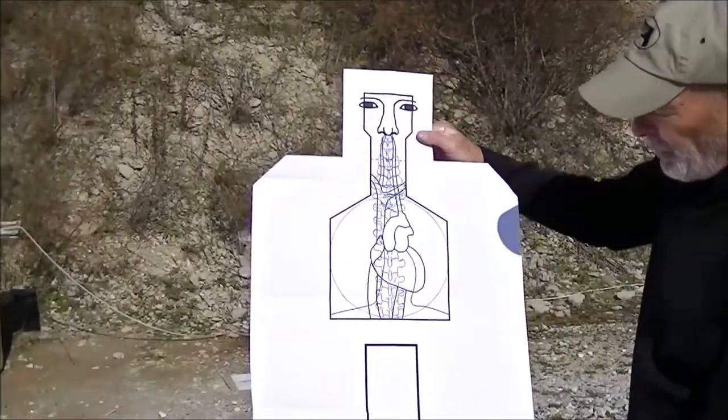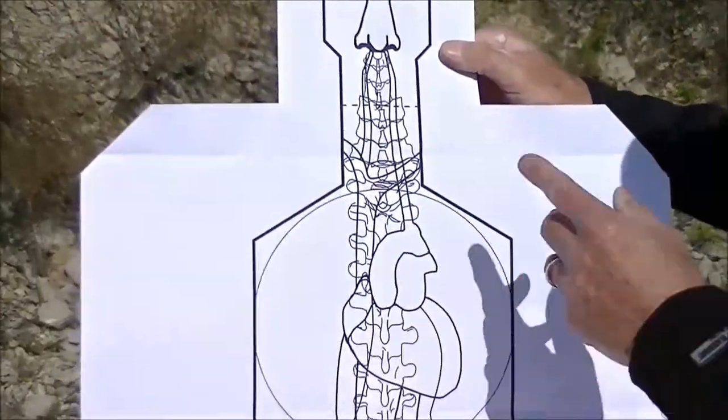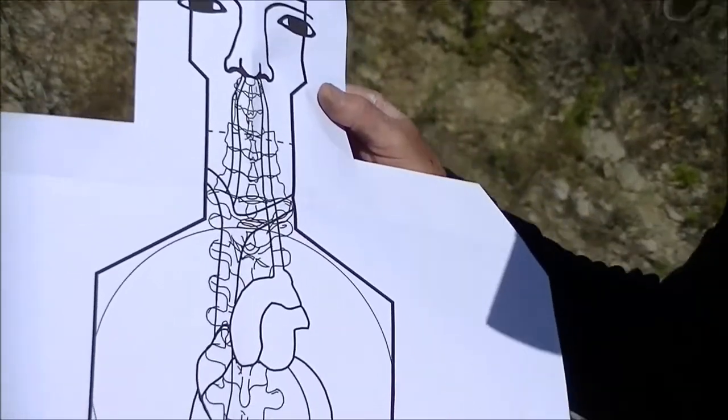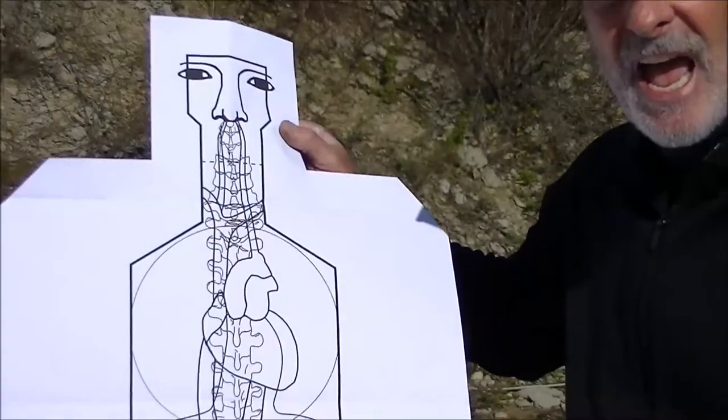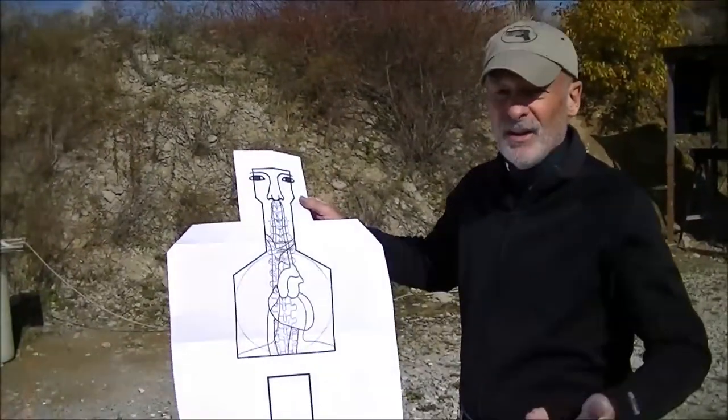As you can see, it's basically the same thing that I did with the appliques, but it's in one single target. It's available from Law Enforcement Targets and it's called the HCT-01 — Handgun Combatives Target number one.